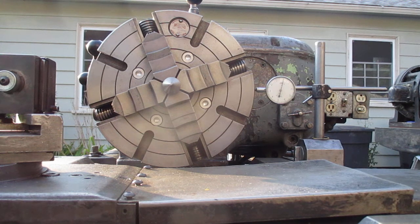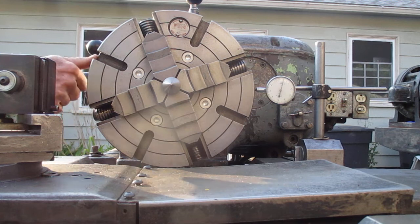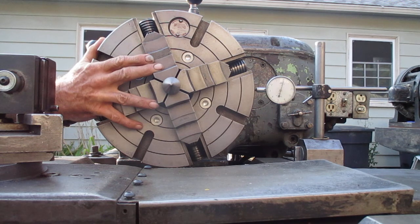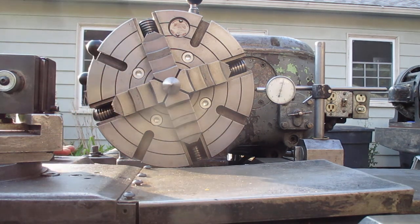With great strength — I know a thumb's not going to work, I can't put a thumb on this. So I'm going to push it with everything. Watch that indicator. Here we go. Okay, I don't think it's very much.